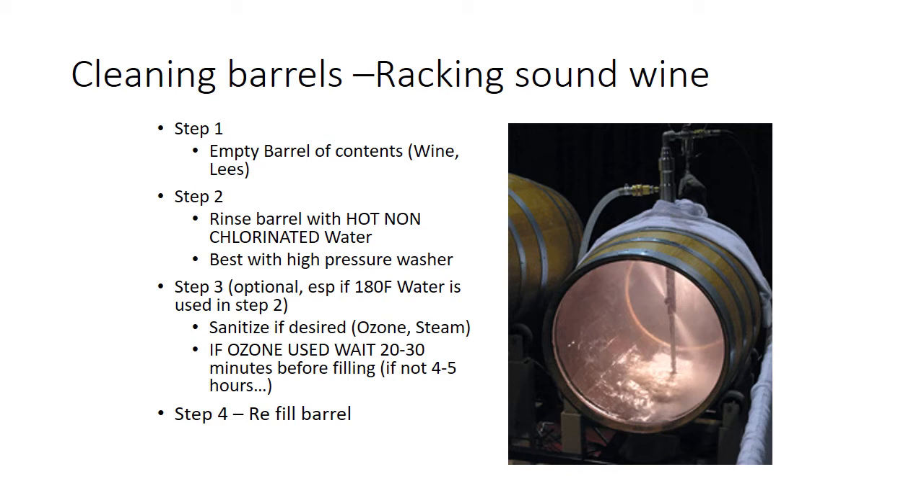If you could manage to get the entire barrel up to maybe 150°F and hold it there for about an hour, that would be effective to pasteurize the barrel. Some sort of hot water circulation where you could literally pasteurize the barrel would work, but that's pretty hard to do.